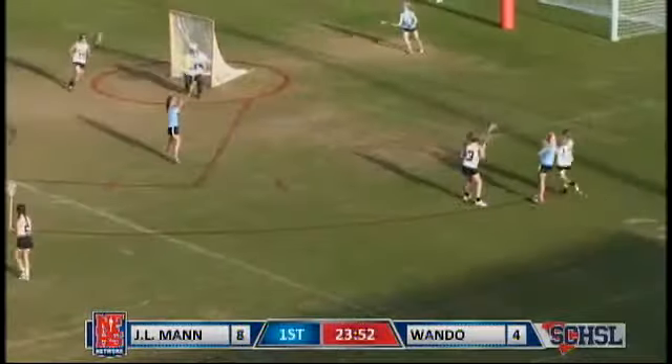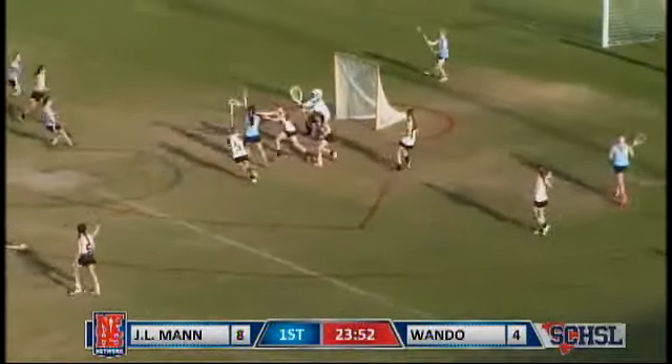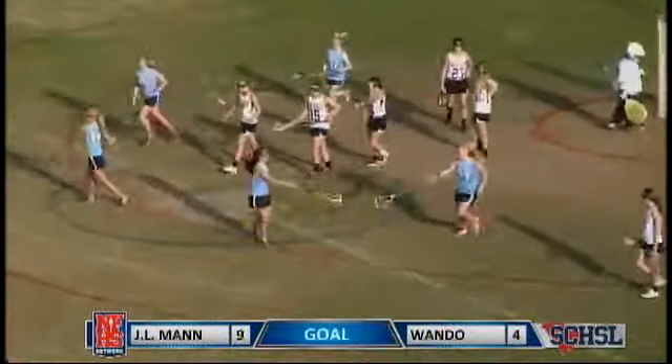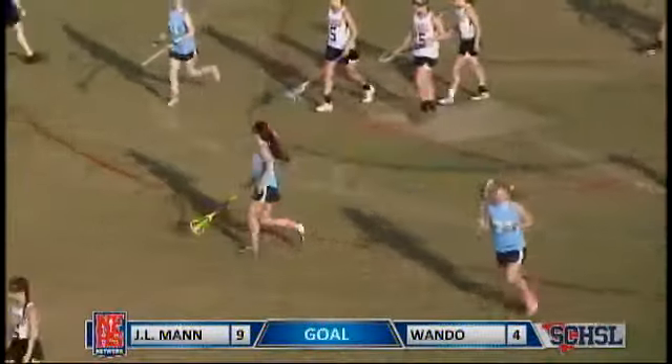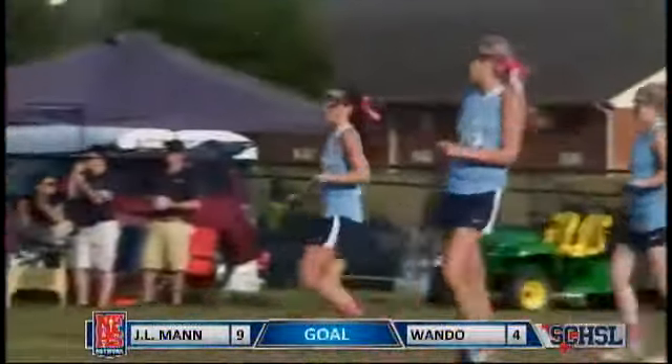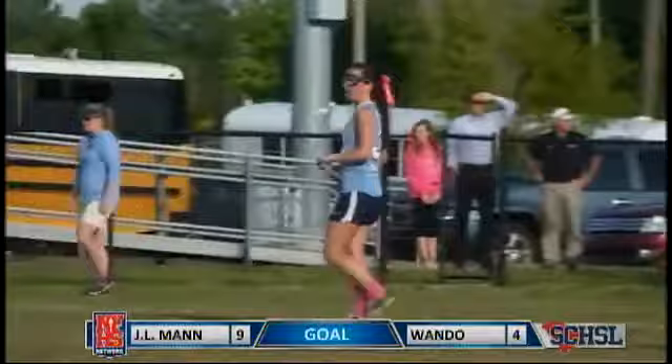Sometimes hard to distinguish if that's a five or a six, but thankfully Lee Buck in her five, she's got her jersey hanging out, and there's another goal by J.L. Mann. Count this one for Ruthann Payne — that is Ruthann Payne, her third goal of this championship.